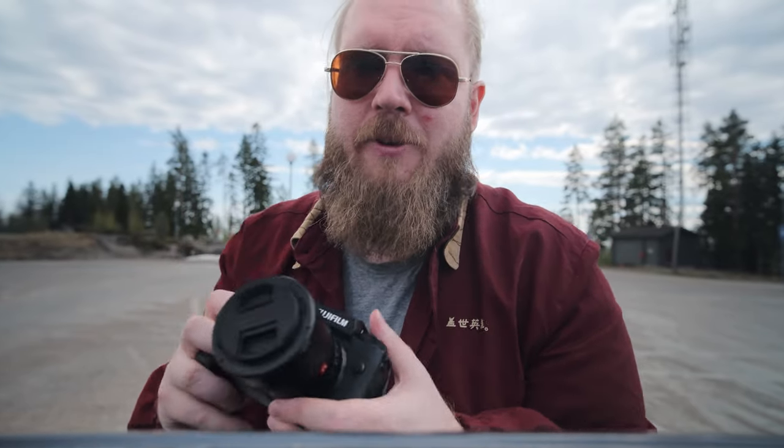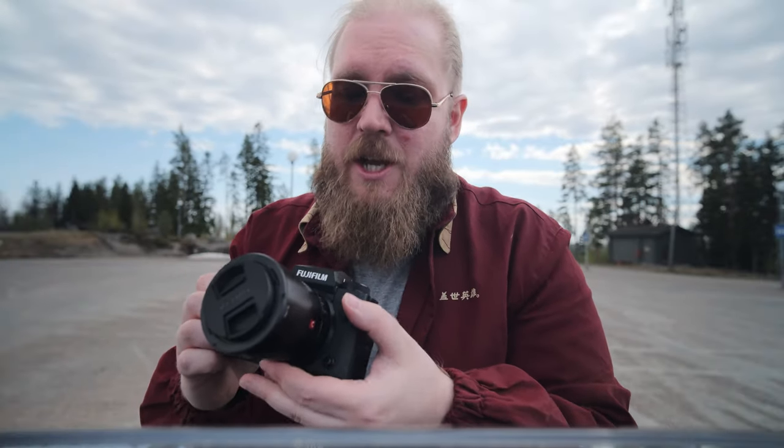Now the Viltrox 13mm is one of the newest lenses that Viltrox has made. It has an aperture ring with clicks. These older lenses compared to the 13mm have a smooth aperture ring. I have kind of a mixed feeling about this, because I really like those clicks on the aperture ring. This smooth ring is great when you're doing video, but I don't see myself using it that much in videos.